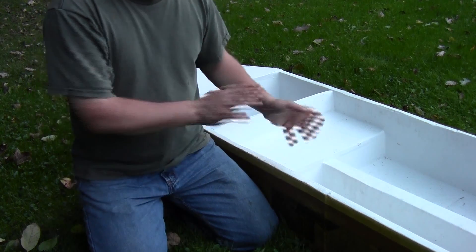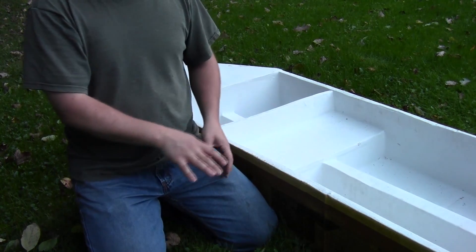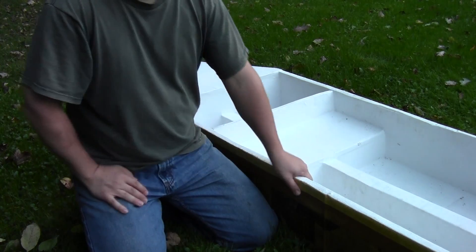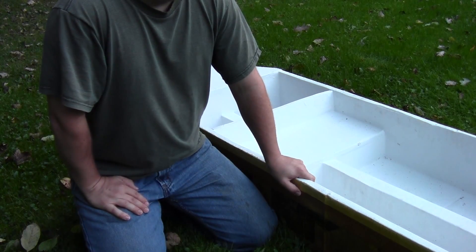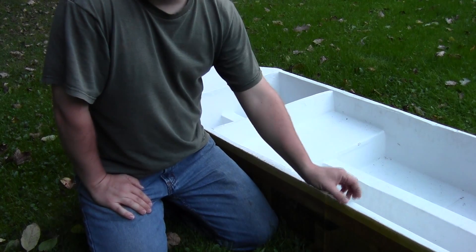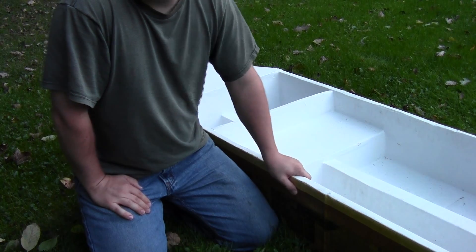I had to wait for each layer to dry before adding the next piece — on the side, toward the back, and so forth. It took a few days, but eventually both the bottom and sides were about four pieces of cardboard thick, at which point the boat became pretty sturdy.